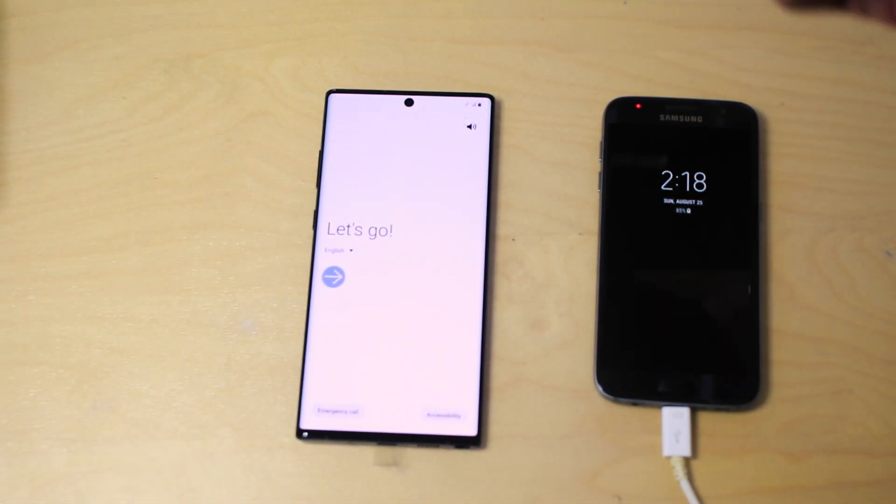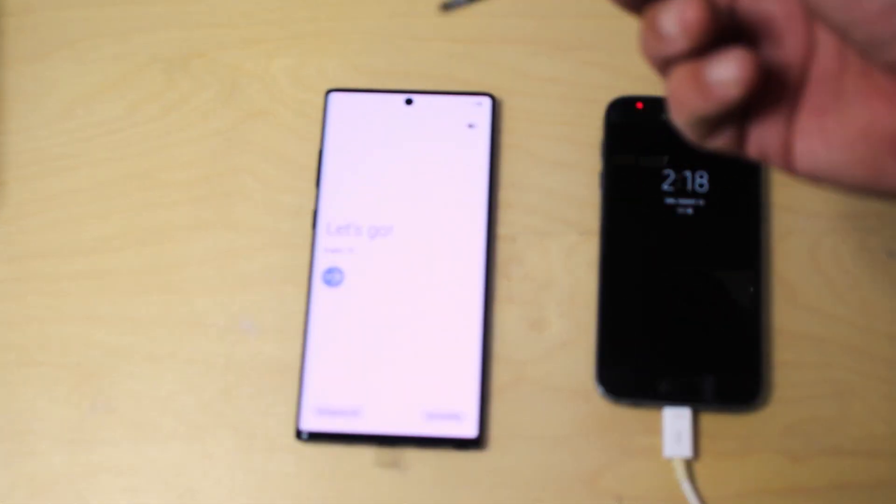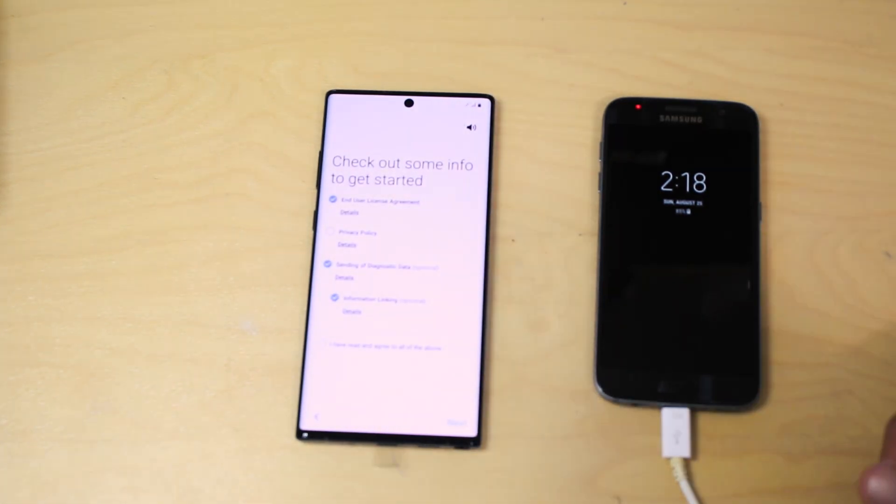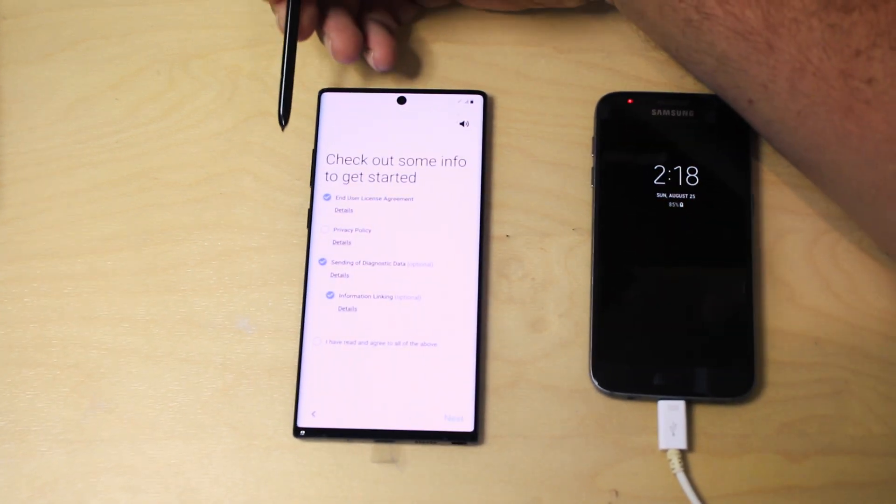So when you first start up the phone, this is what you're going to get. Let's get started.